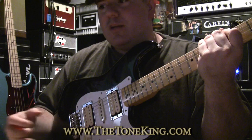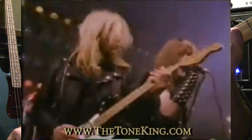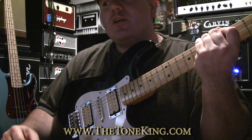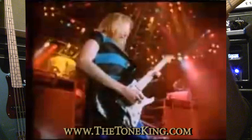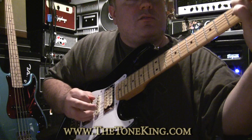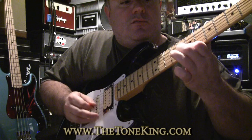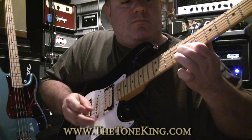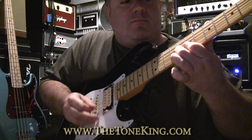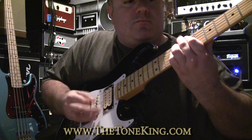Back when Iron Maiden made its first album cover in 1980, this was the exact same looking guitar Dave Murray used. In 1981 with Killers, he used a guitar that looked like this. In 1982, Number of the Beast, he used a guitar that looked like this. In 1983, Piece of Mind — the Trooper — he used a guitar that looked just like this.